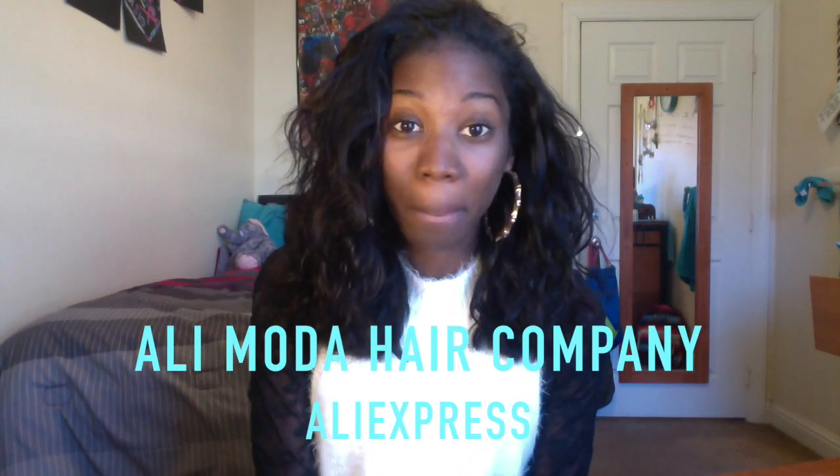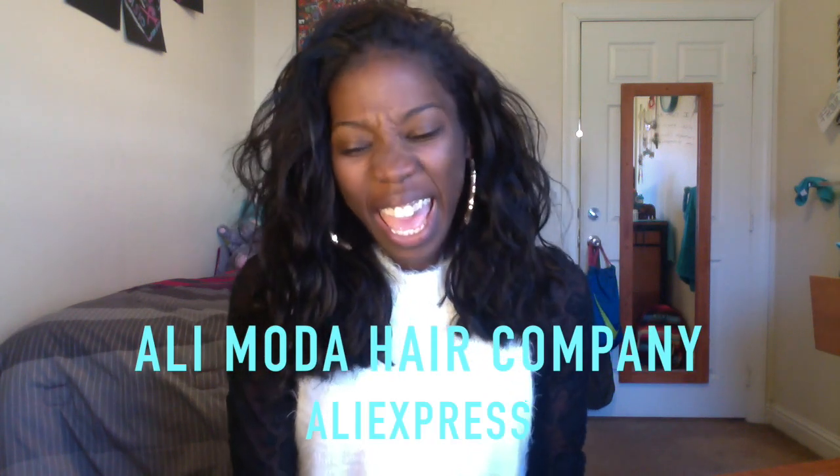Yes, it is the hair on my head. This hair is from Ali Moda Hair Company through AliExpress, and I'm so excited to share this hair with you guys. I have the Brazilian Body Wave textured hair in lengths 14, 16, and two bundles of 18-inch hair. So I received four bundles.